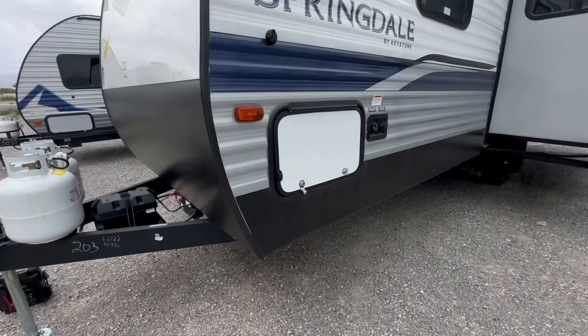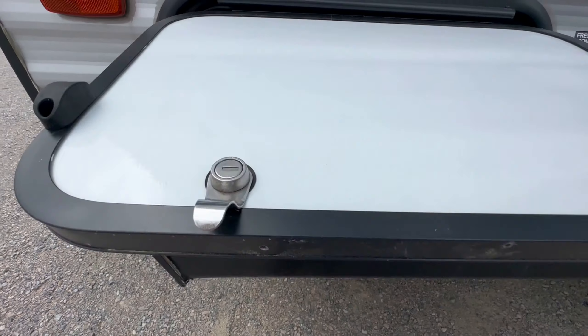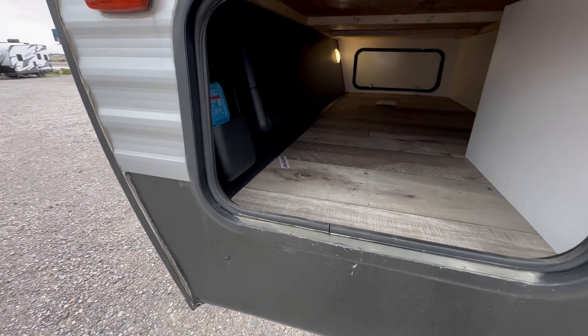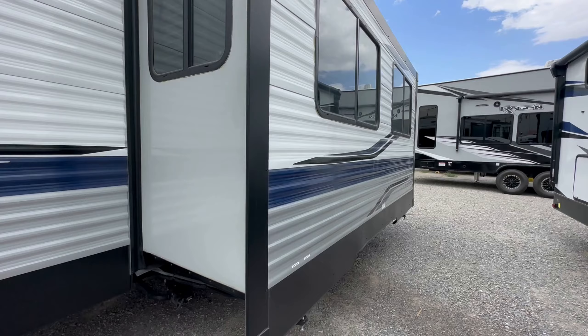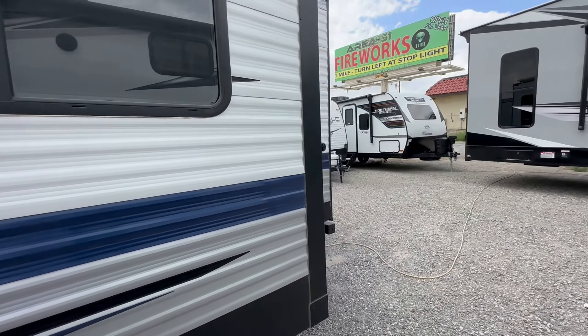Time to have a little fun. The Springdale 266 RL is an excellent floor plan, and Springdale also pre-wires every single travel trailer with an inverter, so you can add a thousand or two thousand watt inverter so you can run some of the plugs off the battery and solar system.